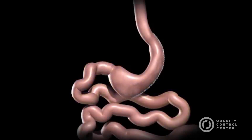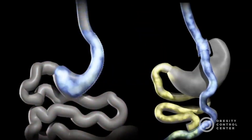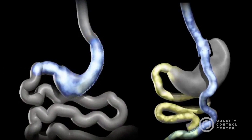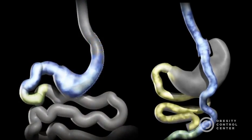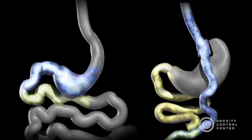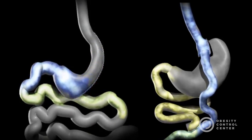Short-term studies show that the sleeve is as effective as the Roux-en-Y gastric bypass in terms of weight loss and improvement or remission of diabetes. There is also evidence that suggests that the sleeve, similar to the gastric bypass, is effective in improving type 2 diabetes independent of weight loss. The complication rates of the sleeve fall between those of the adjustable gastric band and the Roux-en-Y gastric bypass.